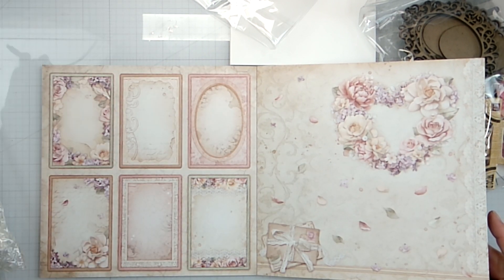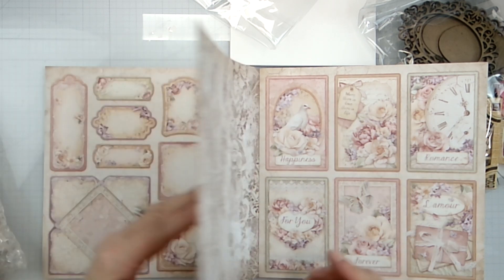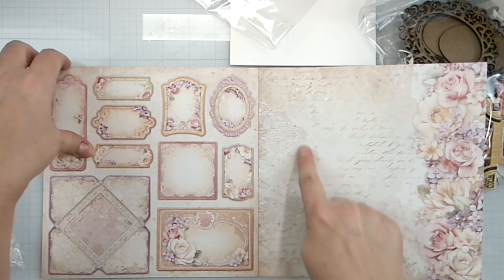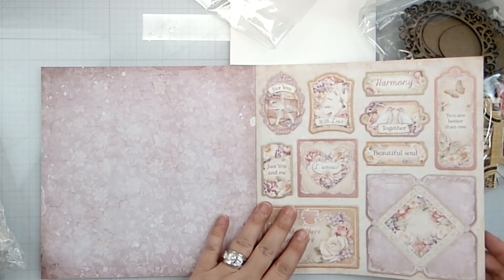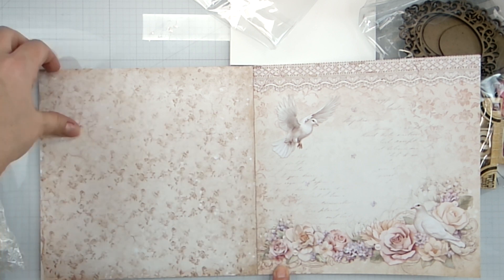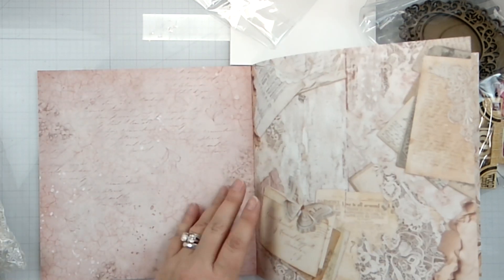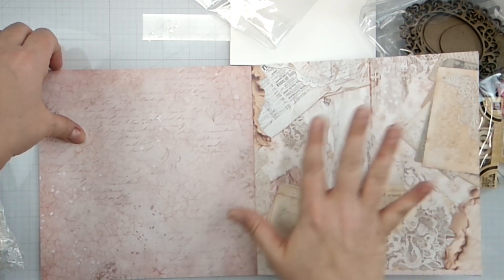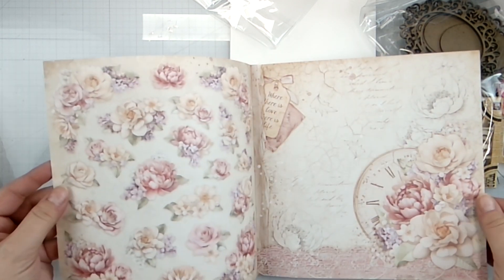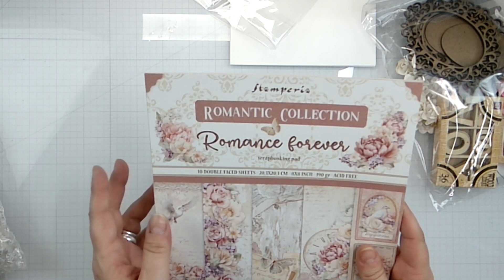More fussy cut pieces. Look at the little cards with lace on top of wood - gorgeous! A little doily, more fussy cut pieces, you can make a little envelope. Look at how pretty this is - wood grain with like a little crackle in it and some floral bits you can totally fussy cut out. This is the Romantic Collection from Stamperia - Romance Forever.